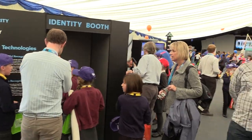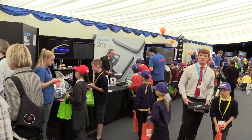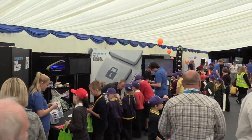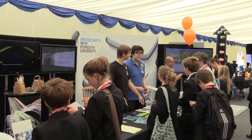Now, if we leave the booth, we can see a little bit more of the activity going on on our security stand during the rest of the showcase, with some of our other colleagues and computer and information security students presenting some internet security tips and advice for the public.